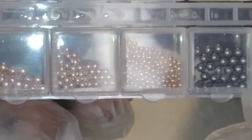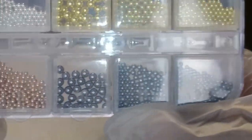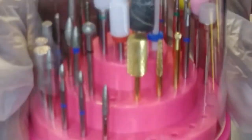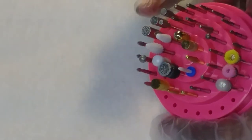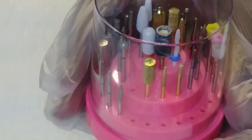Right here I have some caviar beads. These caviar beads range from biggest to smallest — they have the metallic ones, silver, rose gold, and regular gold. Those came from Amazon, as well as this bit holder. This bit holder holds 48 drill bits, and I like it because it's pink. I just needed a place to put all my drill bits, because I had so many different containers and it was getting aggravating trying to find which container had which bit. Now I can put them all together.